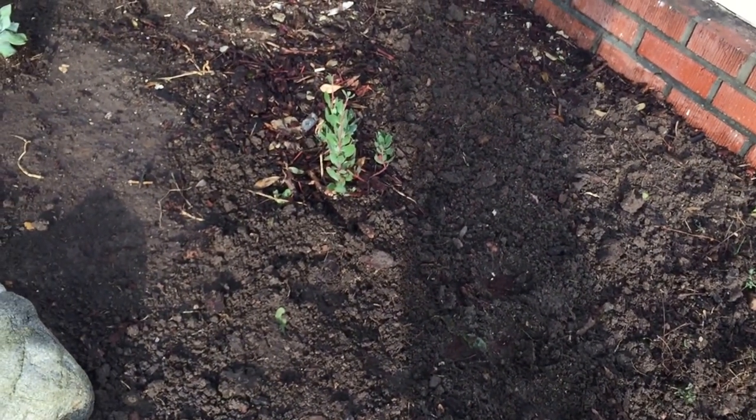This little guy right here is actually going to get to be huge. For more information you can contact us — our website is EnviroscapeLA.com. This is Mike with Enviroscape LA signing off. When you think sustainability and native gardens, think Enviroscape LA.